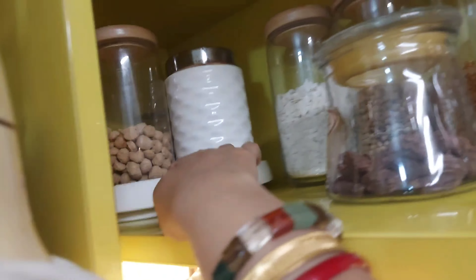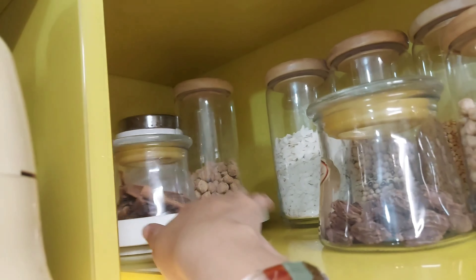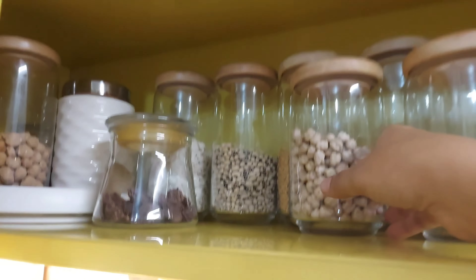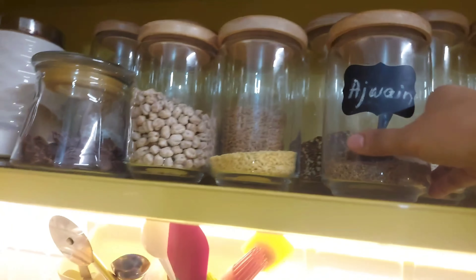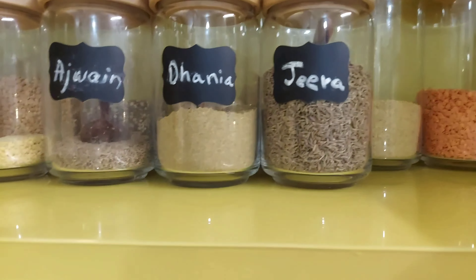This is a very practical solution for reaching corners. I have used these things in this corner and it works well. This is easily accessible from here. We should keep the space clean, and the movement of the jars will be easy.